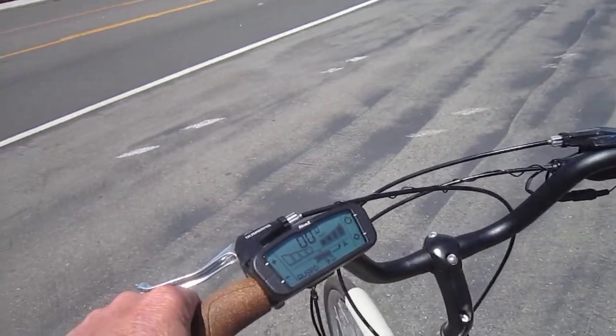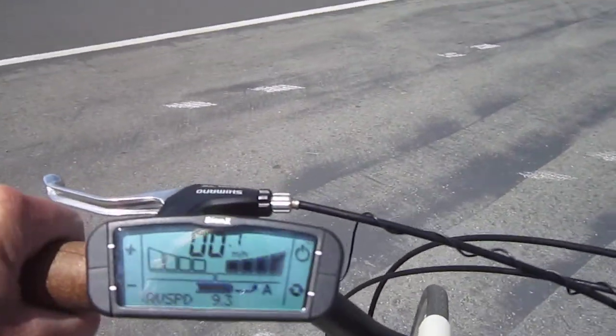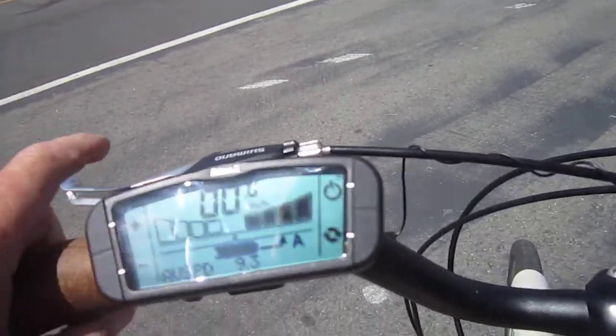They've got this awesome display. With a bike like this, it's got a throttle — that's the red button here — and I can also do my up and down here and get it to regen. I can do it all right here.